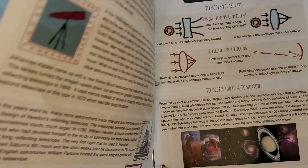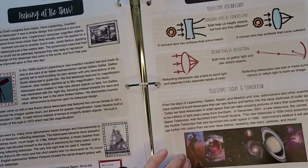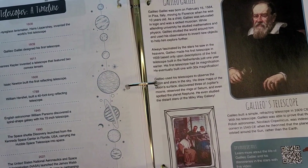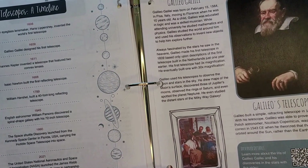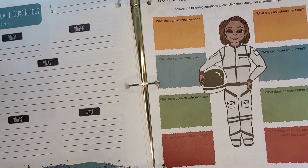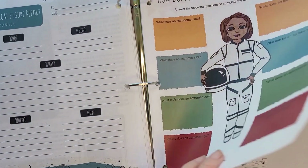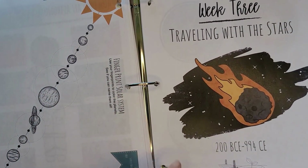Peeking at the stars — you get all this information about telescopes. I think this is wonderful — a telescope timeline with really pretty artwork, an Astronomer Spotlight, a QR code to a video, and a Historical Figure Report on how an astronomer studies the stars.